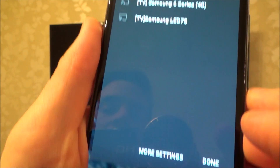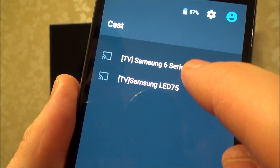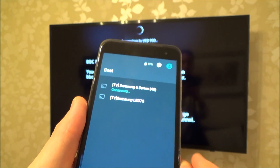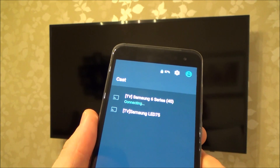So what we're going to do is tap the cast button and then it's going to pick up the TVs that we can cast to. My TV and this is my neighbour's TV. You need to make sure you're connecting to the correct TV, otherwise it won't allow it, because the first time you do it it's going to ask you for permission to allow this particular phone to connect to the TV.